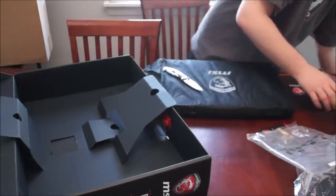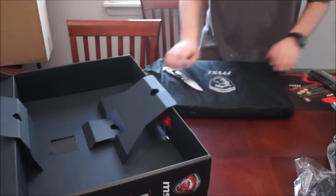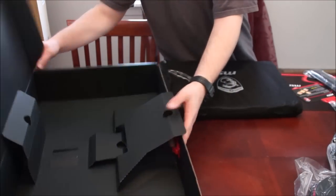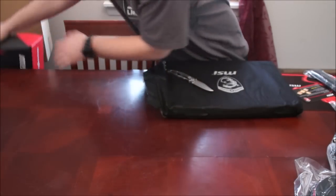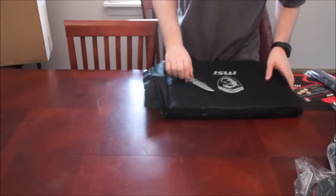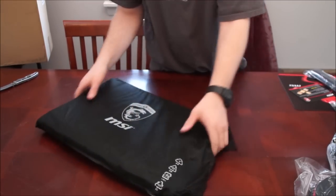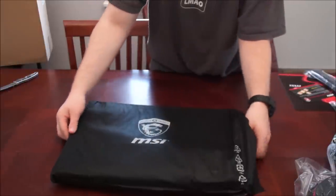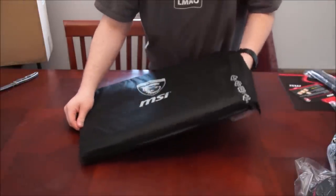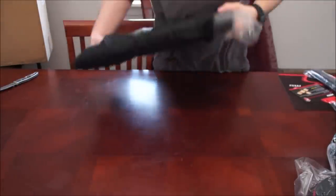That's not what matters right now — whoever's watching this wants to know about the laptop itself. So we'll get this box out of the way. What an awesome box — awesome everything. MSI, how much packaging. Take this off — moment of glory for this beast. Aww yeah.